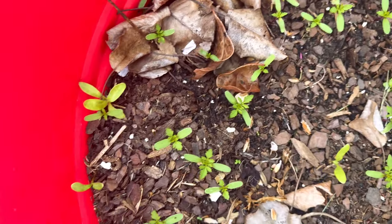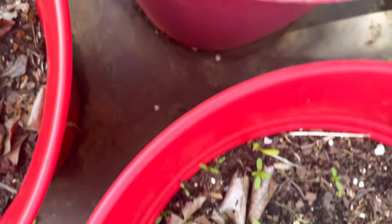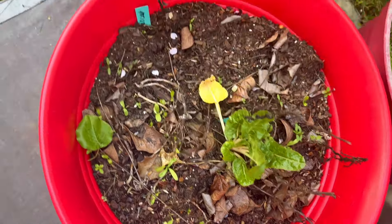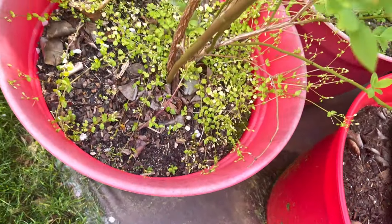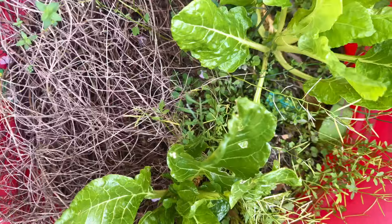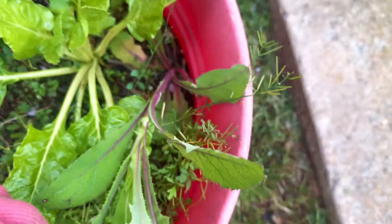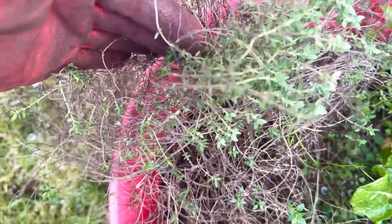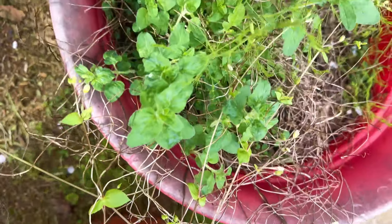I'm going to get rid of all of these. I think I had marigolds in here last year. Some of this stuff is mint that has spread — I'm getting rid of it. This is one of my blueberry bushes, my rescue blueberry bush, but I've got to clean out the bottom of it. I still have some Swiss chard growing, but there is a weed right beside it — I need to get it out so it won't struggle. This is my thyme starting to come back — it's a perennial. And so is my oregano down here.